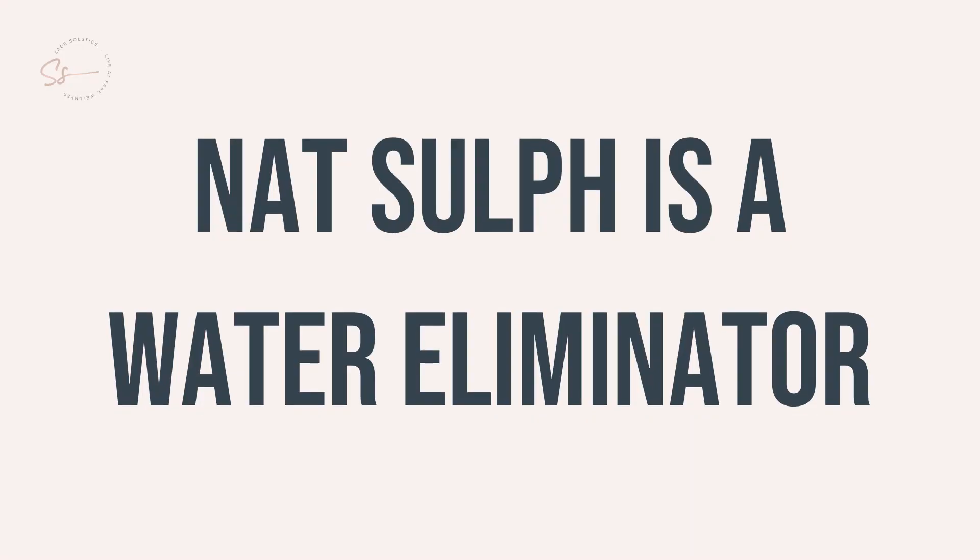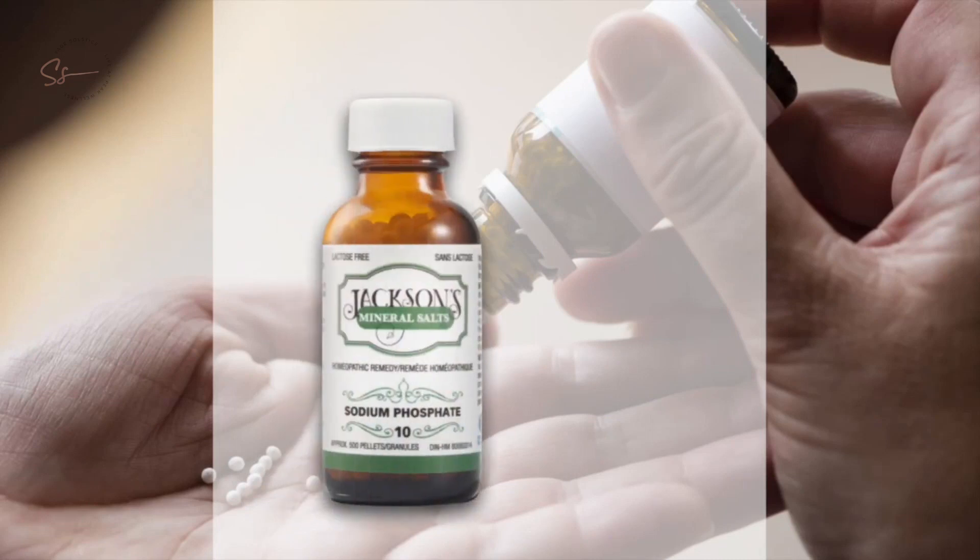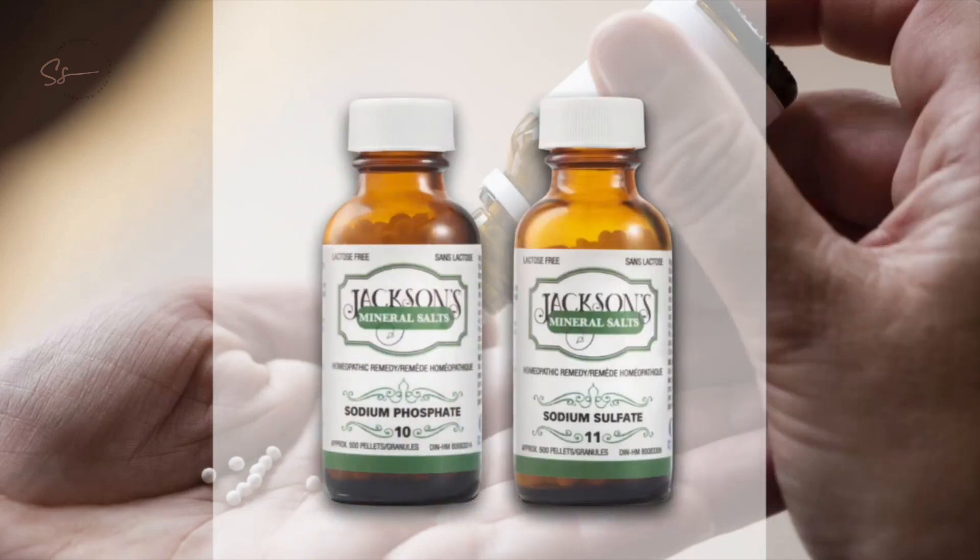The next tissue salt we're going to talk about is sodium sulfate, or NatSulf. NatSulf is a water eliminator, and a deficiency of NatSulf will lead to an excess of water. NatFos, which we discussed earlier, is a water distributor. These two tissue salts work really well together.